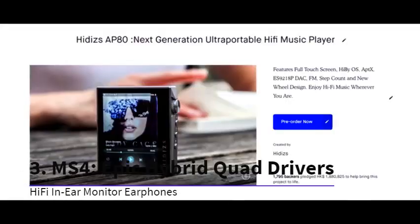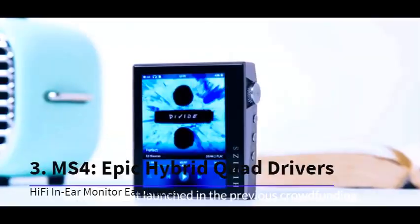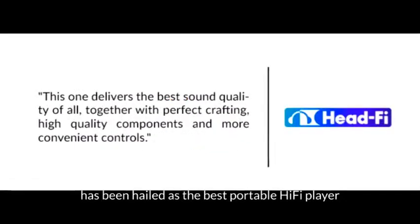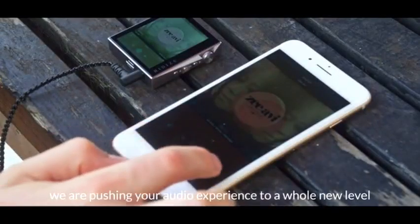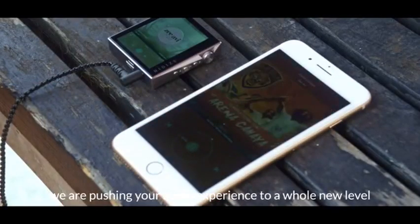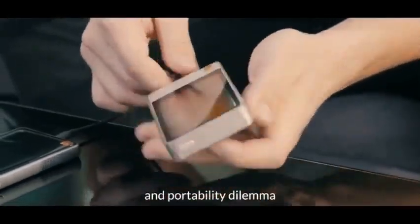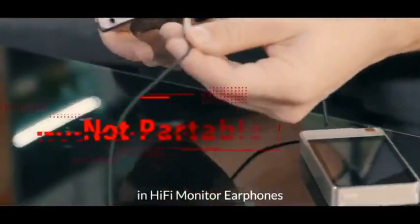We are Hitties. The AT80 that launched in the previous crowdfunding has been hailed as the best portable hi-fi player. Today, we are pushing your audio experience to a whole new level. The new product solves a lack of versatility and portability dilemma in hi-fi monitor earphones.